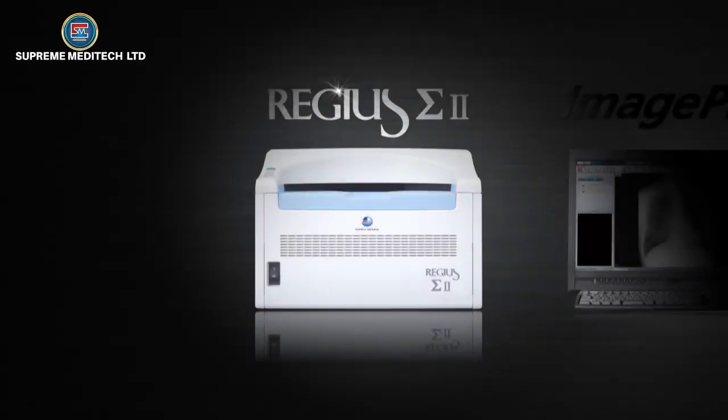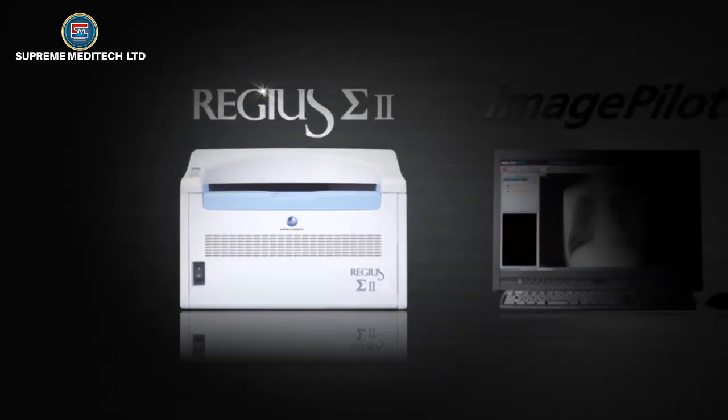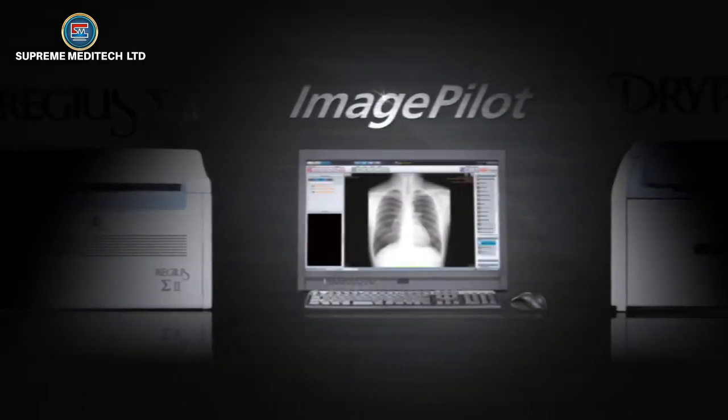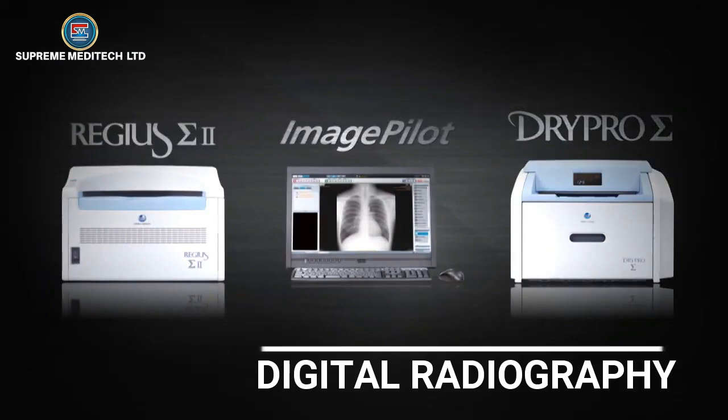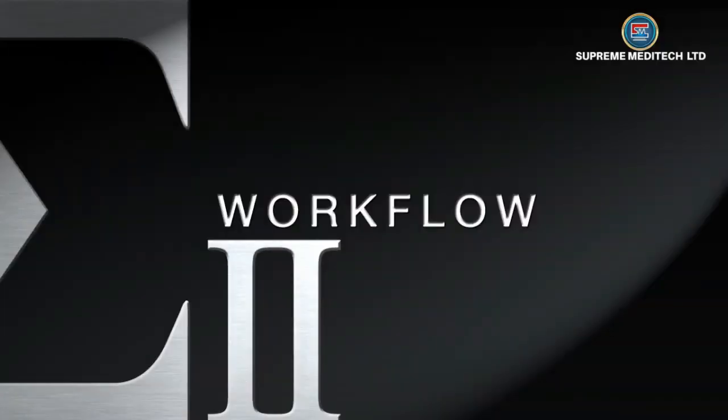Konica Minolta's smallest and lightest CR solution, the Regis Sigma, ImagePilot, and small but powerful laser imager DryPro Sigma provide a simple yet versatile transition to digital radiography, all in one workflow.